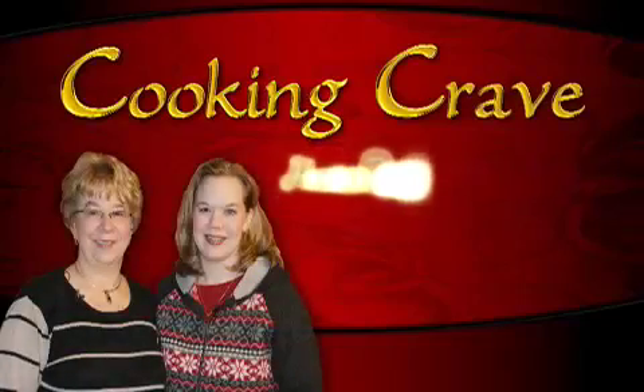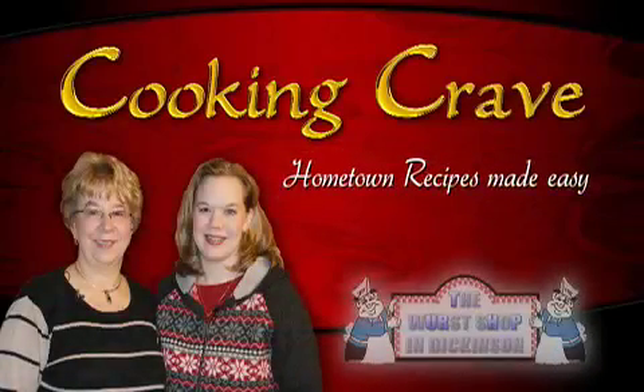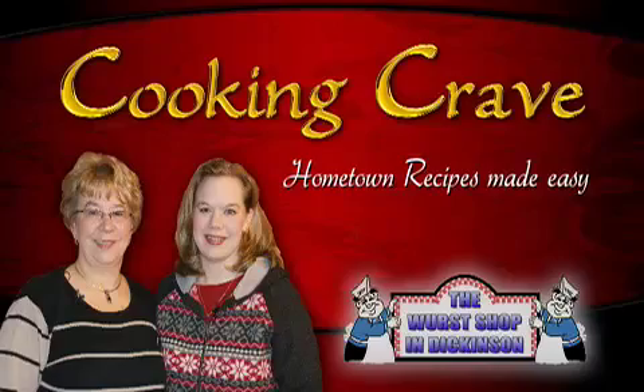Today on Cooking Crave, we're going to bring you some recipes. One is a German dish which is sure to please anybody's palate, and some good warm soup. Stay tuned. Hi, I'm Rhonda Fitteber. And I'm Laverne Deedy. On today's Cooking Crave, we've got a one-pan Coogan and some delicious wild rice soup. Alright, let's get started.